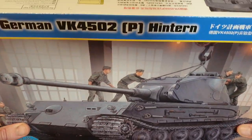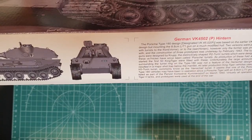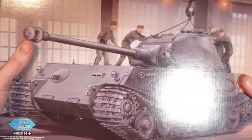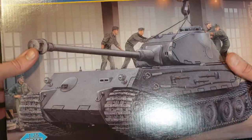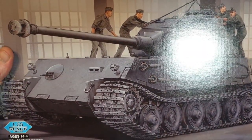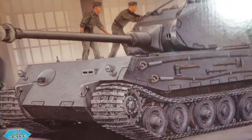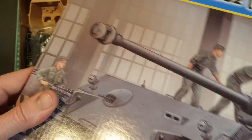So let's have a look at the kit. The box art is very simple, with a little bit of a blurb on the history of the vehicle and some nice photo etch details. The first thing I thought of when I opened this kit was the E-series vehicles by Trumpeter — that's the first thing it reminded me of, and I'll show you why.